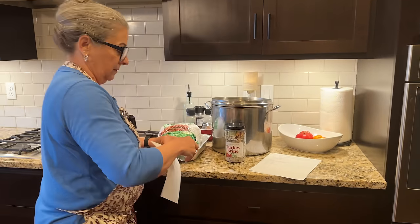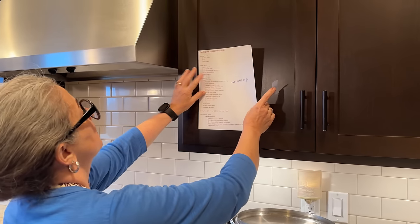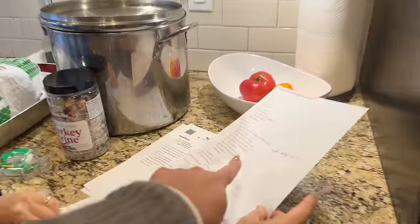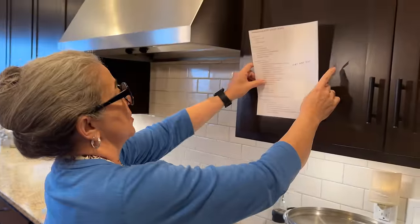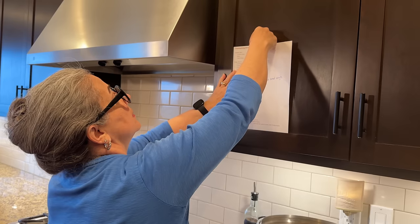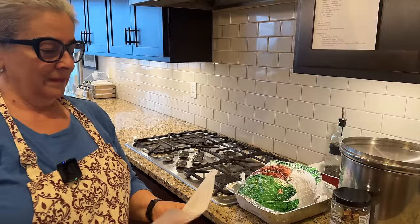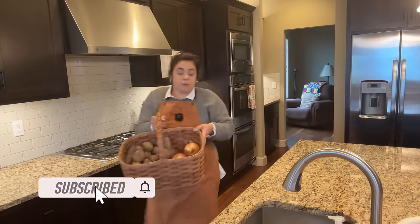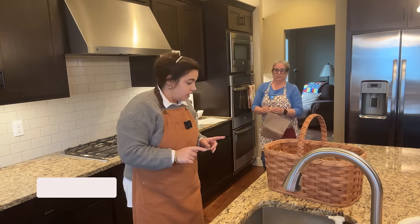Another thing my mom did to prepare for today is she made a game plan of what order we're going to cook things in so we can be as efficient as possible — she's taping it up on the wall. The first thing we're going to do is get the pumpkin pie started. Once the pumpkin strains a little bit, we're going to get the turkey brining and then start with the mashed potatoes. I'm going to start by peeling the potatoes.